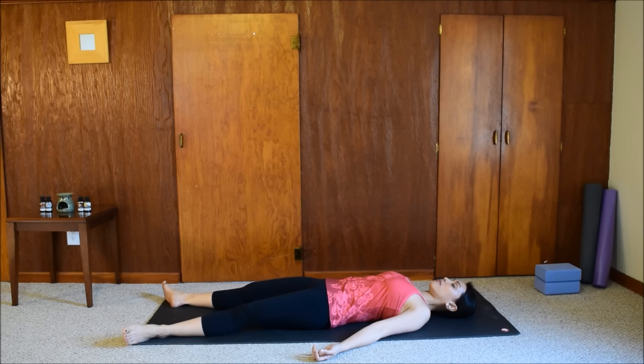If you need more time here in Shavasana, feel free to stay longer. If you are ready to reawaken, deepen your breath again. Start with small movements — wiggle your toes, wiggle your fingers. Gently move your head from side to side.